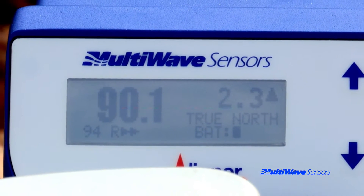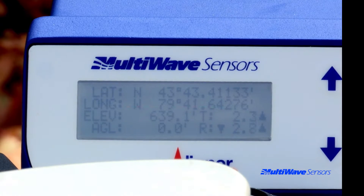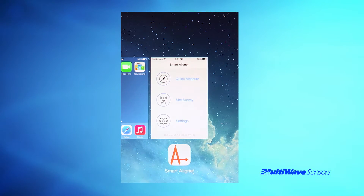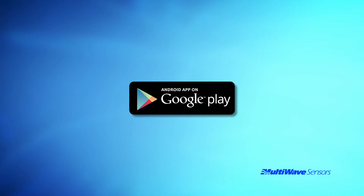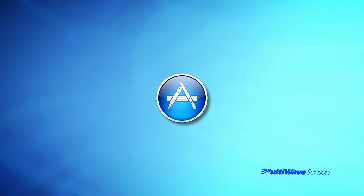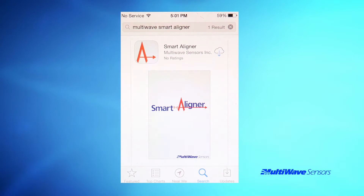The Smart Aligner tool displays all the antenna's orientation information on the LCD screen. But the system was designed so that the complete user interface for antenna alignment can be performed on your own Android or iOS Apple smartphone. Prior to climbing the tower, you must download the free Smart Aligner app from either the Android Google Play Store or the iOS App Store. Go to the app store for your device and search for Multi-Wave Smart Aligner.